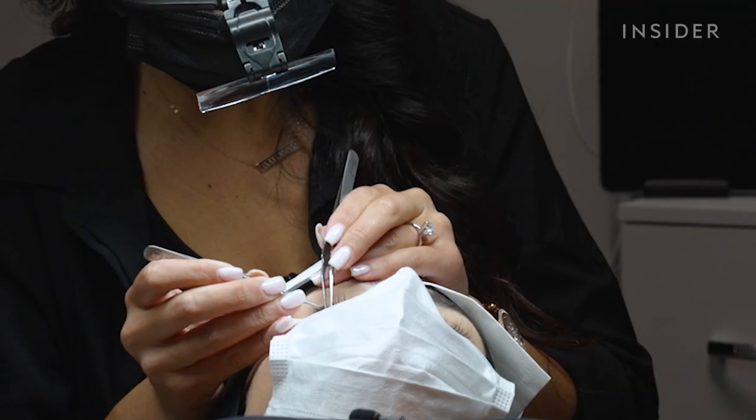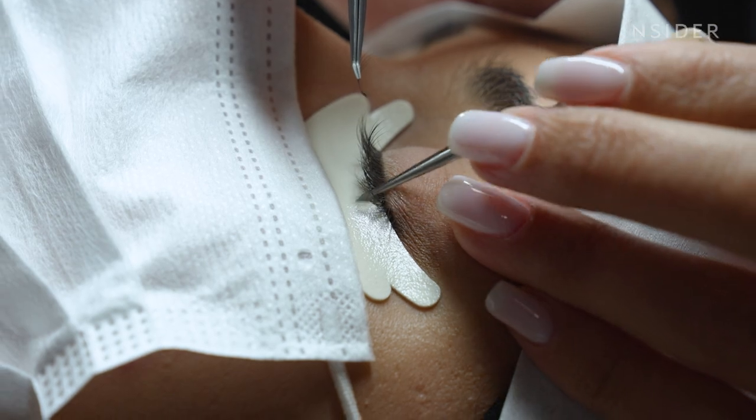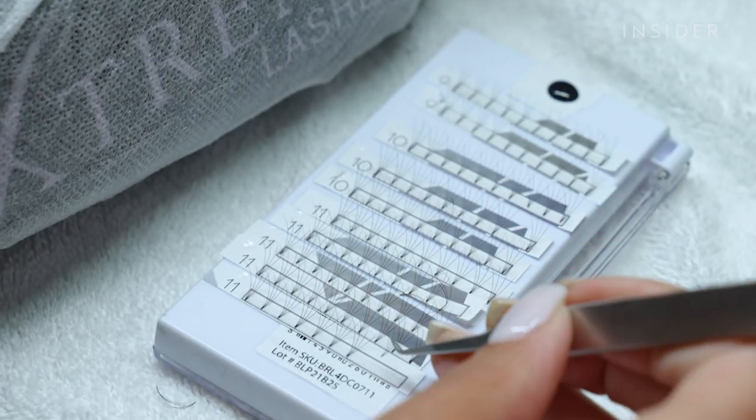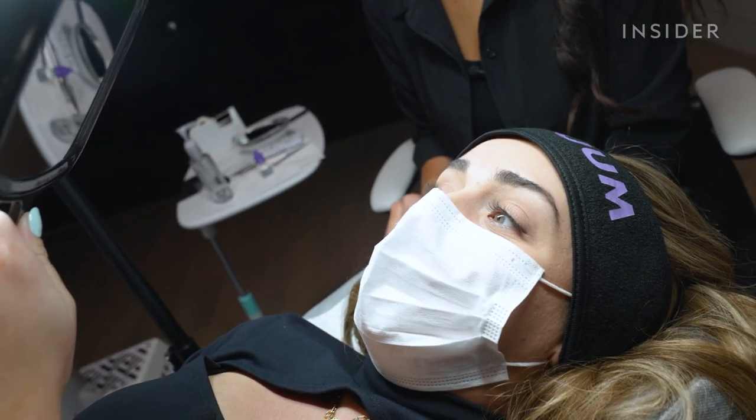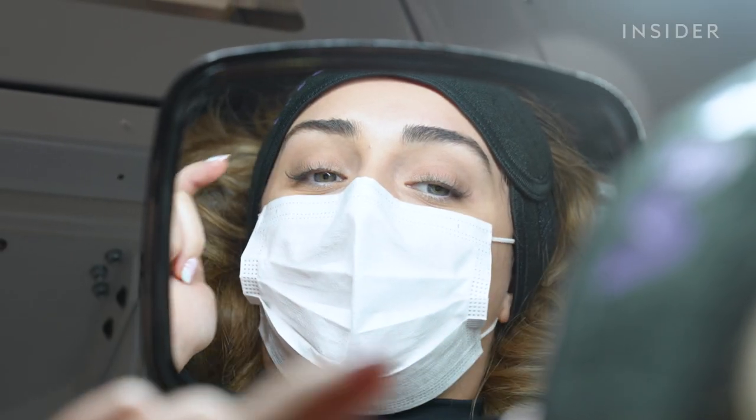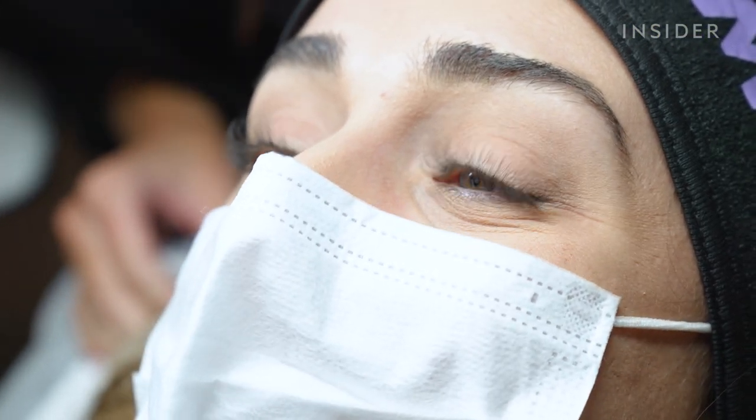Once the robot is done, the lash artist double-checks each lash application and spends some time customizing the look for you. I can't tell the difference between which ones are my natural lashes, which ones the robot did, and which ones you did — it looks so good.